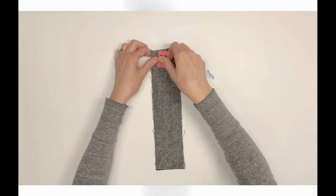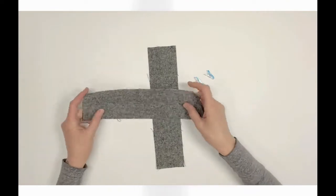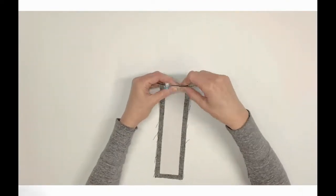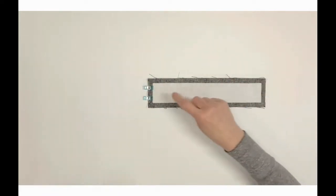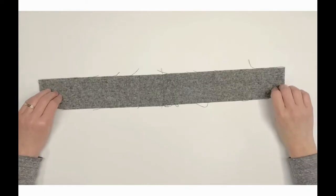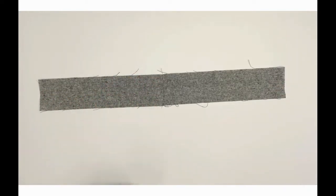Locate exterior gusset side D2. Place right sides together, pin or clip along one short side, and sew using a half-inch seam allowance. Press the seam allowances open, turn right side up, and top stitch one-eighth inch to the left and right of the seam.